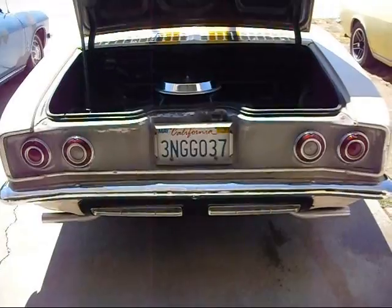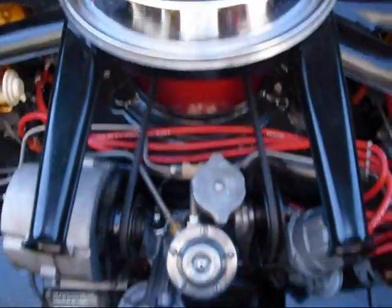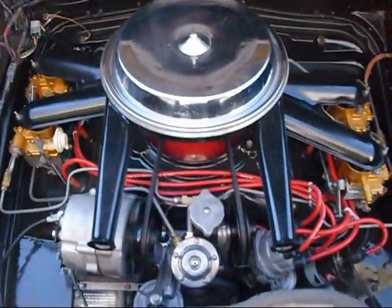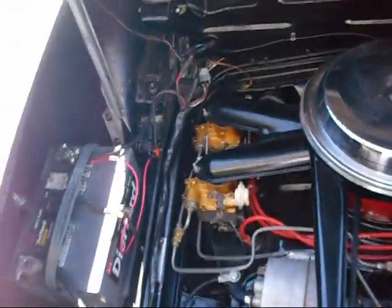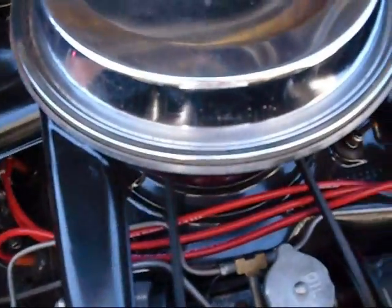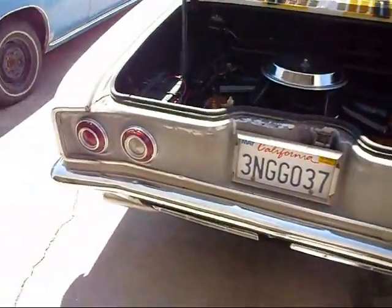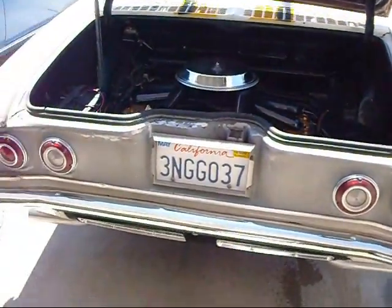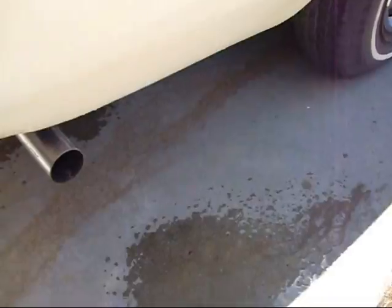Striper seems to run really, really sweet. Nice slow idle. Just seems to run really good. Nice and quiet now. All the smoke's gone — I think the rings are set. Just a nice little Striper all ready to go.